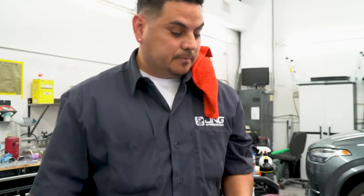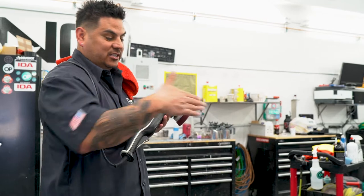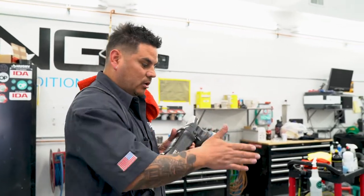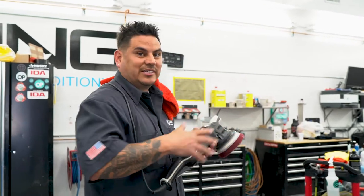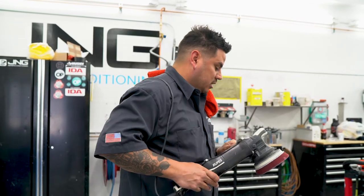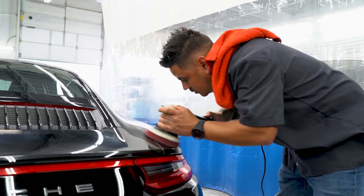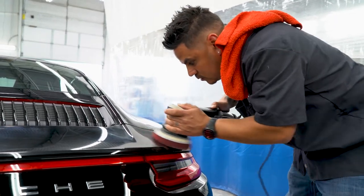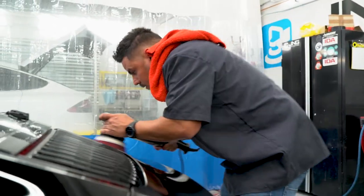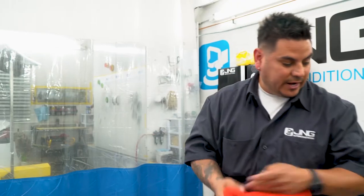Now I'm going to do two full passes of crosshatch — like you're sanding. You can do 50/50 overlaps as well, but I'm doing crosshatch because I'm scrubbing the actual paint; I want to get all these swirls out. That's just a fast pass, nothing crazy. We're getting the swirls out but not taking out the deeper imperfections.